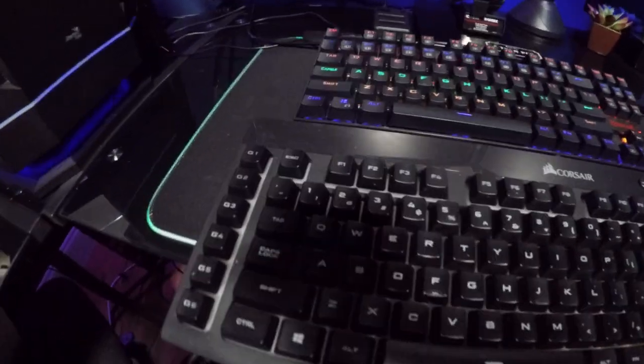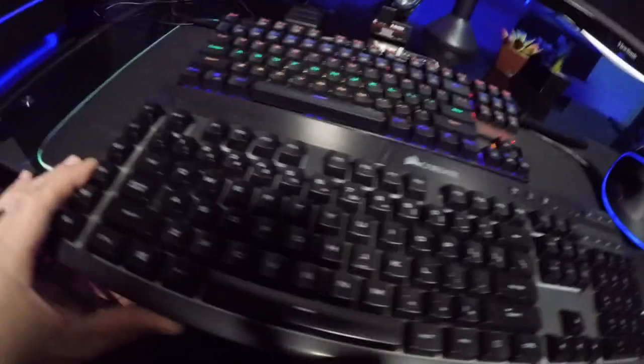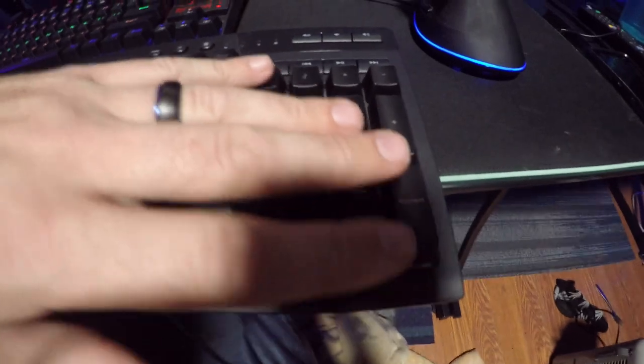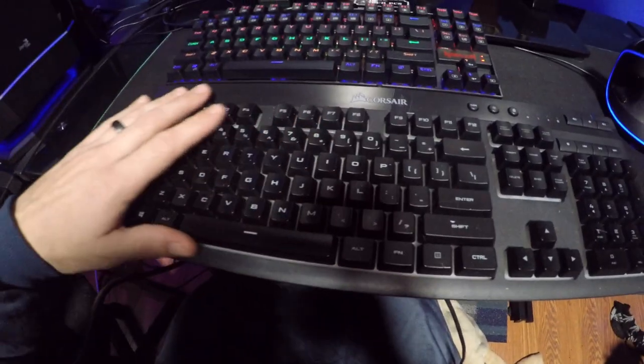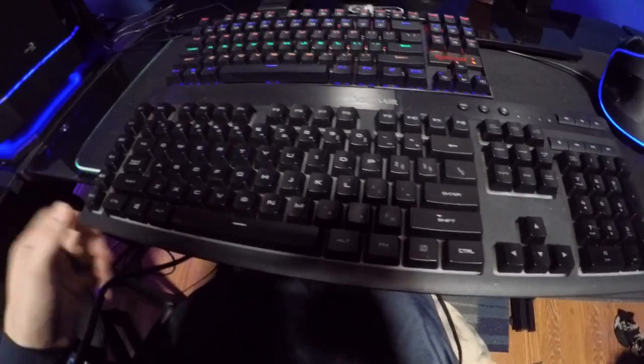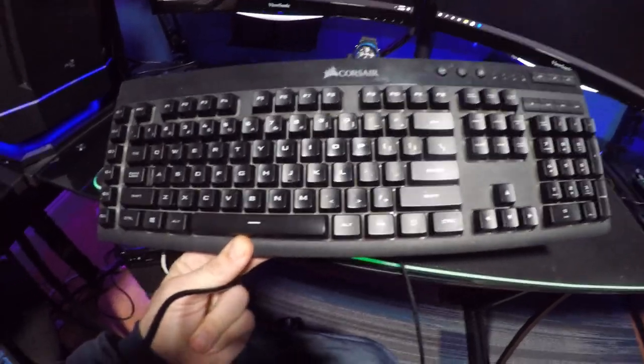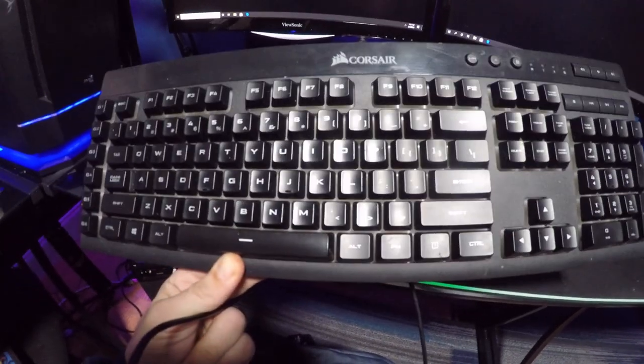Especially if I line them up, you can really see how much more space just the number pad and all of that takes up. This right here was our Corsair keyboard that we ran through the dishwasher — make sure to check that video out. The keyboard didn't win, though I might plug it in in a month or two and see if it still works.